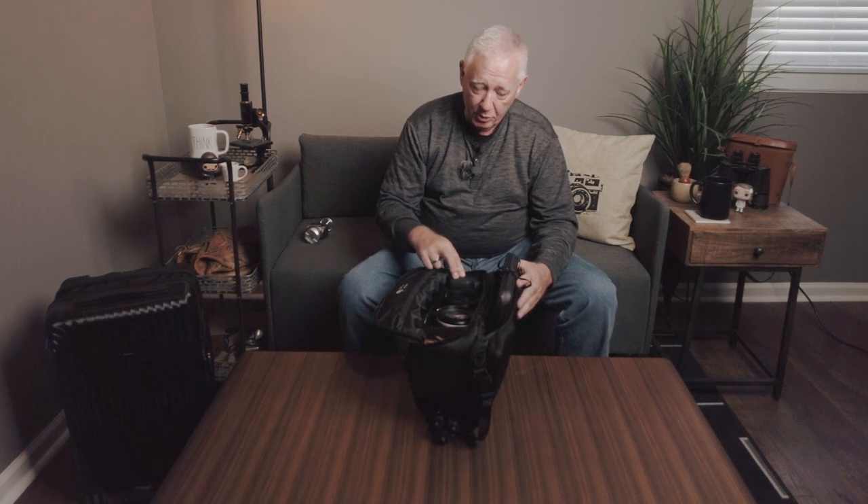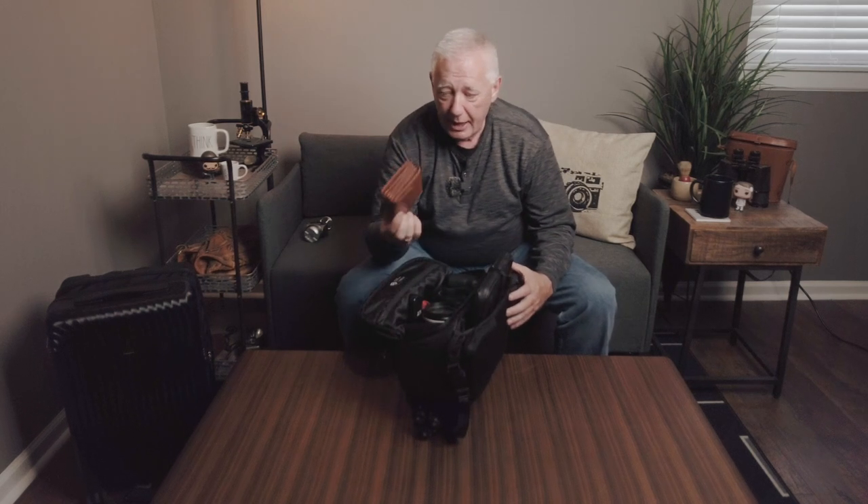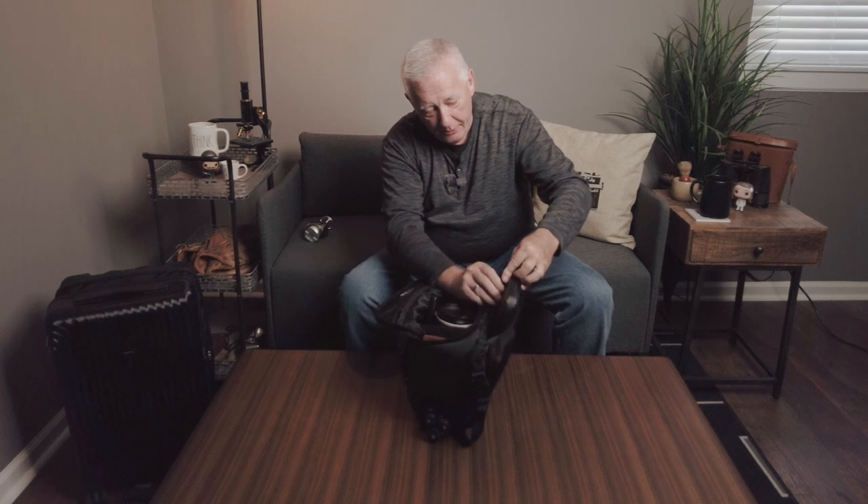Inside I have my EOS R without a lens, already fitted with its L-bracket. I have the 15-35 and the 70-200 without the lens hood. I also have the Vloggometer packed in here, an extra microphone, the new Case filters — magnetic filters — which I'll probably do a video on from Scotland. All my extra SD cards are in here too, since I may use a different SD card each day to track where I am. A pocket inside holds my extra batteries.